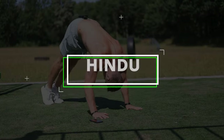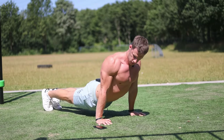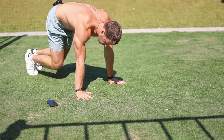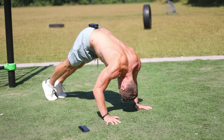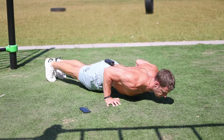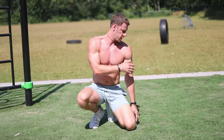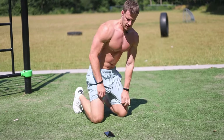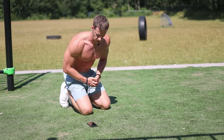The next exercise is going to be the hindu push-up. This is an exercise that targets the whole chest from bottom to top because we're going to do several movements in one exercise. We're going to start in a pike hold, move all the way down, and push up, then move down and push up again. This one is also going to target the shoulder muscles. If this one is too hard you can do regular pike push-ups.